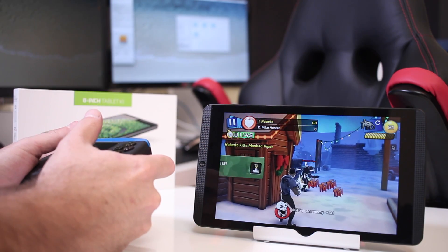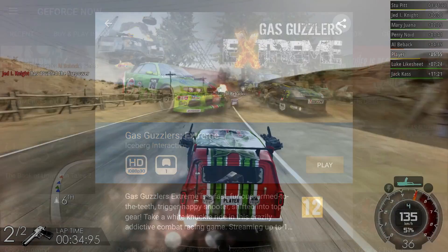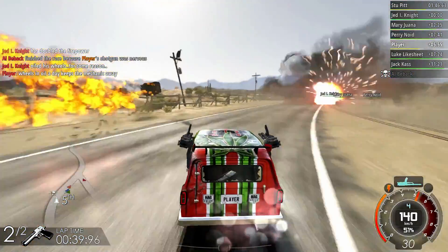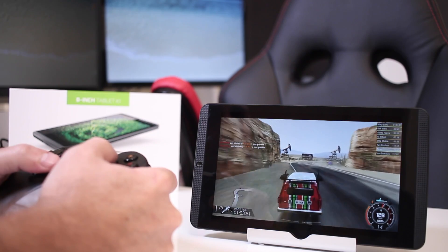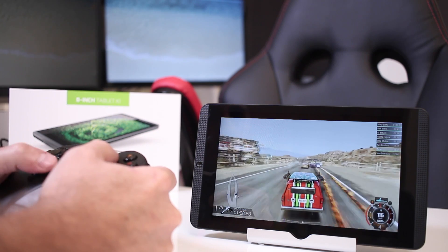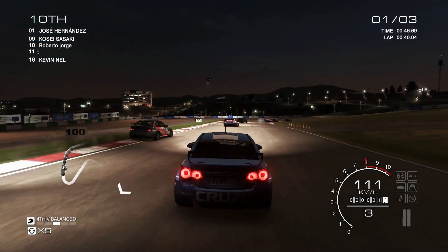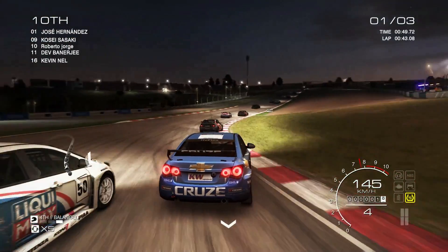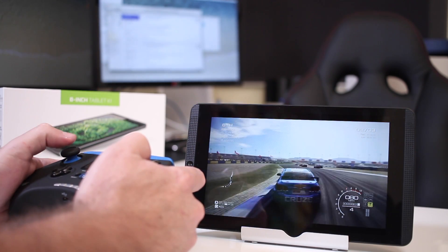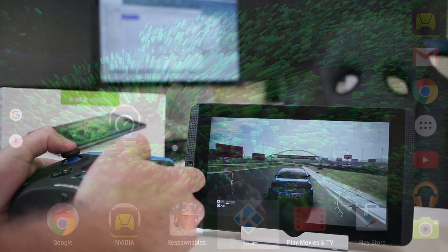Next we have GeForce Now, which I covered in my NVIDIA Shield TV video review. Although I was a bit concerned about not having a wired connection, it played everything perfectly — every single game I tested ran without any issues. However, keep in mind this will depend heavily on the strength of your network. Finally, there's PC game streaming, which lets us stream games from our computers to the Shield K1. This is my favorite feature, especially because I can access my own Steam library, and once again everything was just perfect.